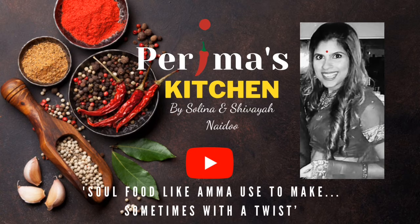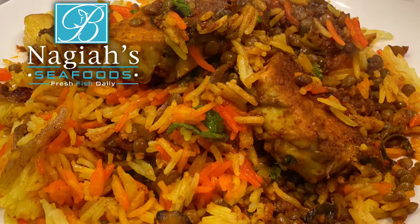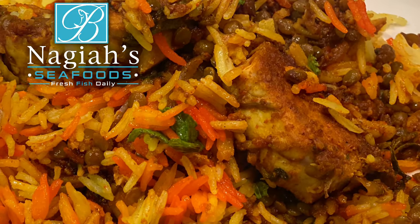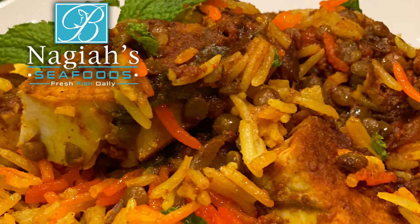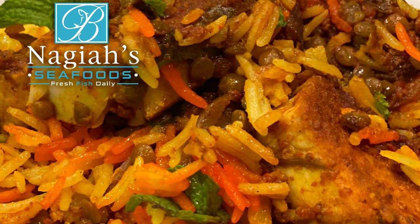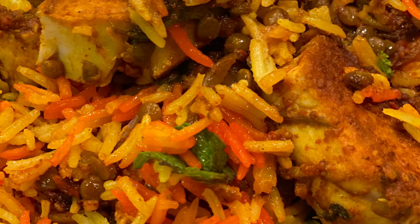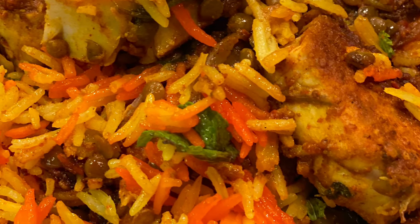Hi everyone and welcome back to Perimah's Kitchen. I am Selena, my daughter is Shavaya, and Shavaya and I are making some fish biryani today. There are so many variations and everybody has their own technique. I will share with you my method and I hope you try it out. Let's get cooking.